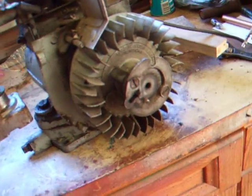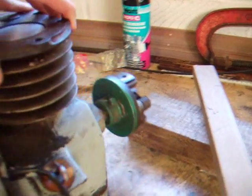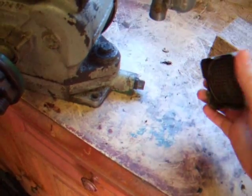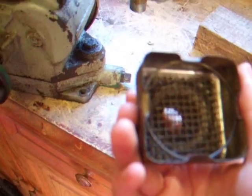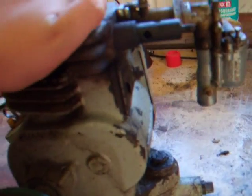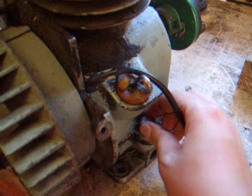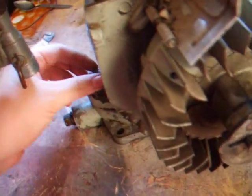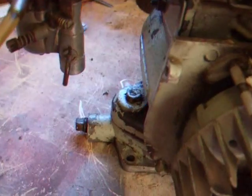Now the oil's drained out, I'm going to try and get those sump bolts out and see what happens. I don't intend on taking the flywheel off or anything, so I'm not going to turn it over because it's got no oil in it now. I'm just going to take the old air filter off. This engine obviously wants to be repaired because nothing's been any trouble whatsoever — every bolt's coming out fine. I'm just going to loosen those off and we'll see if the sump comes off.